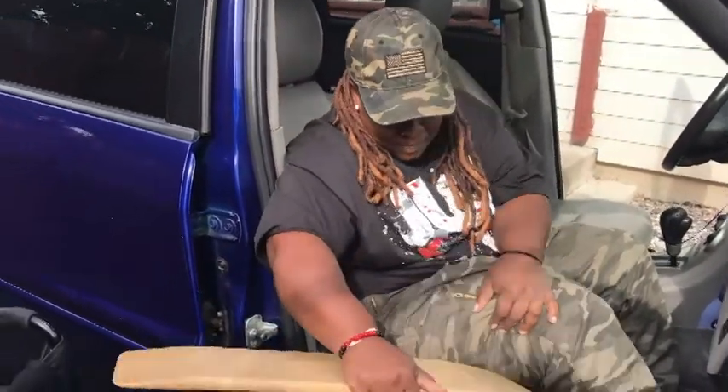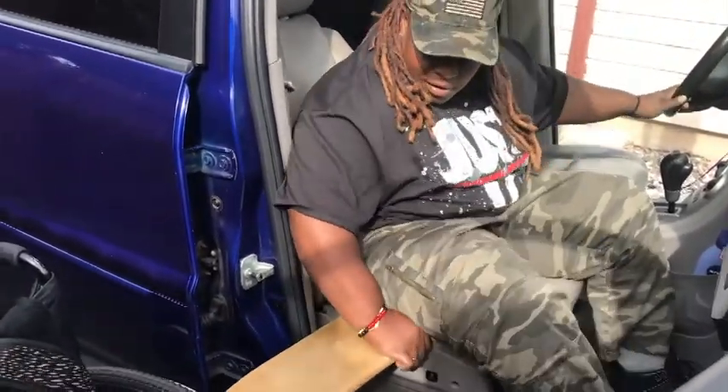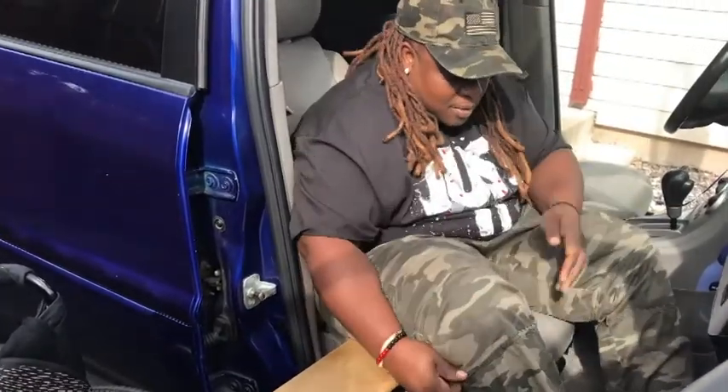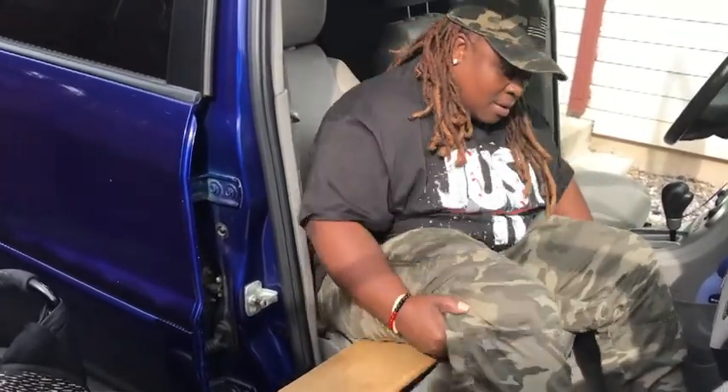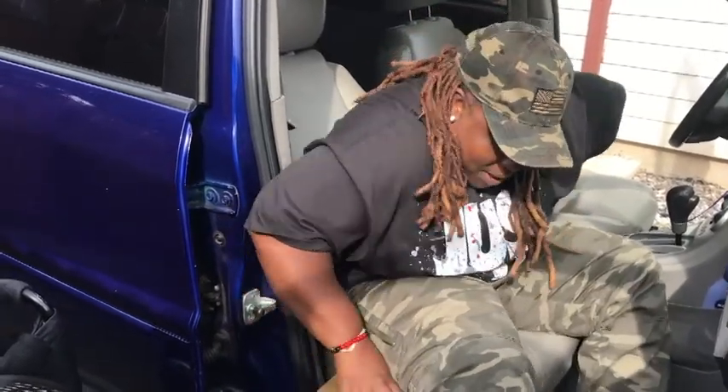That's getting in. Now here's how I get out. I'm gonna put my legs outside of the car as much as I can and shimmy a little bit.